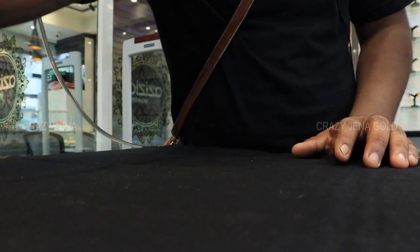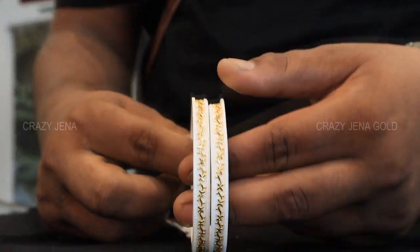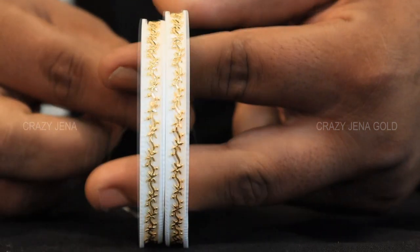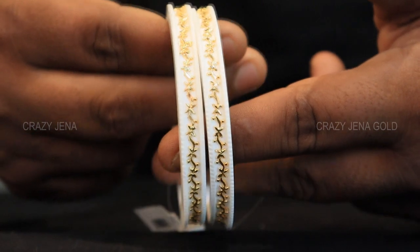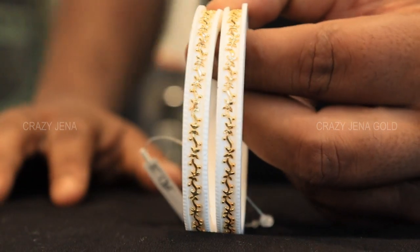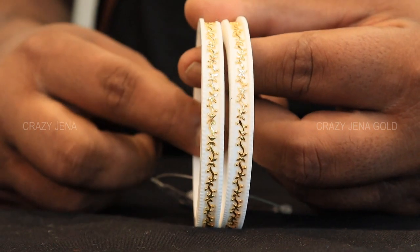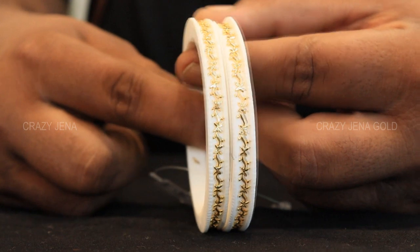Let's see how the saka is. The saka has a lot of designs — we have our own design here. This is a 3 gram piece. Let's see how the design looks. In the description of this video, we will post the contact number. This is 7,740 — 3 grams.